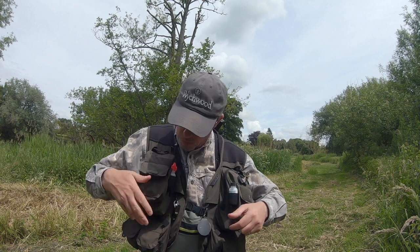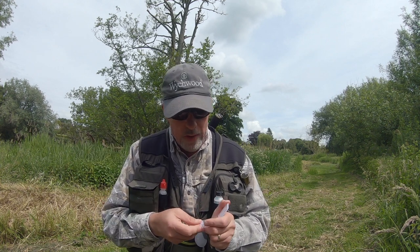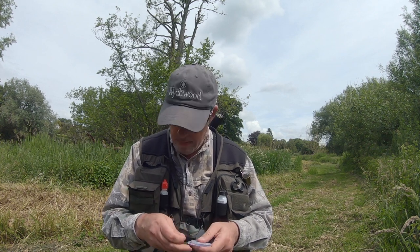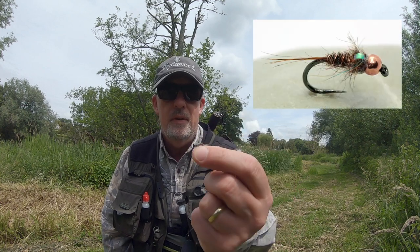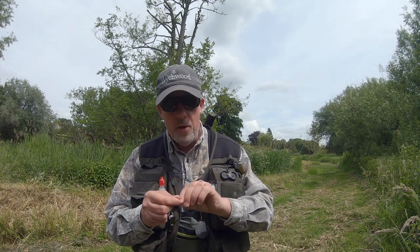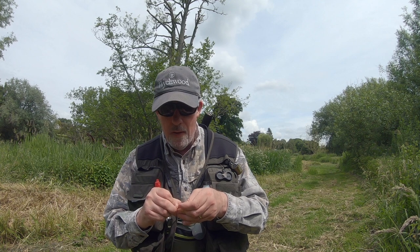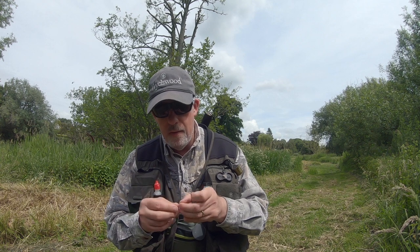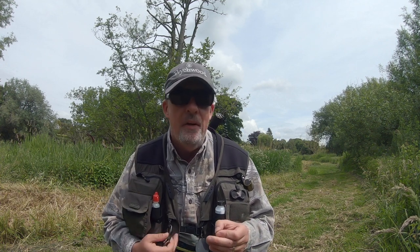I've tied a couple of flies for today and they're quite small — on the new Hanak Jig Superb size 18. Basically it's just a little Mary Nymph and I'm going to whip that on. I've only got a 2 millimetre bead on because of the little stream in front of me. I'm on my knees here because I don't want to stick my head above the parapet until I'm ready to fish. There's a lovely little run here — the Nader's a wild fishery so you're looking at fish between four and five inches.